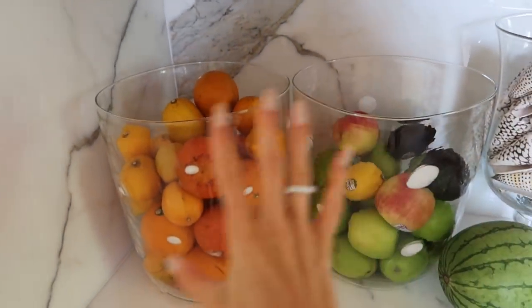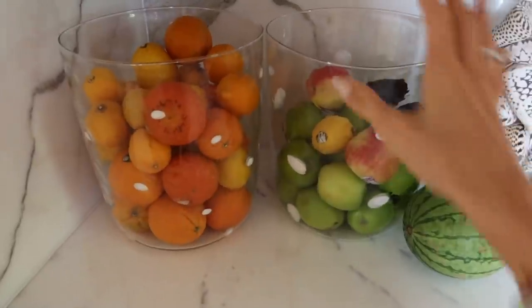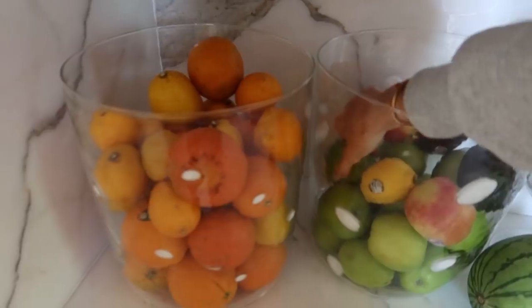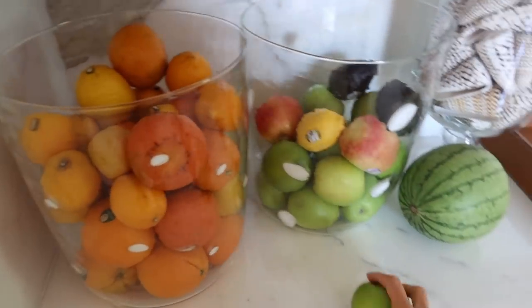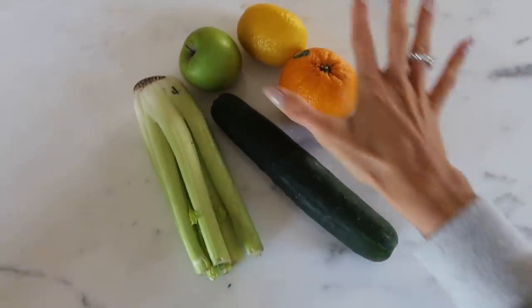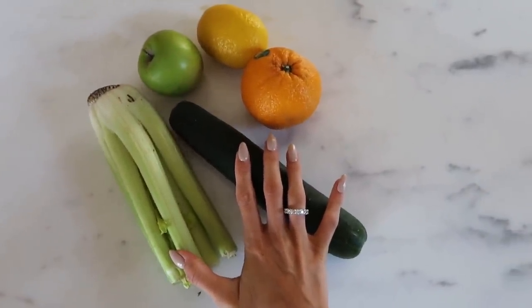Let's go to the actual juice recipe. I usually buy a bunch of fruits and put them in big vases — I love the look of a big vase with lots of fruit. These green apples I use for the green juice; the red apples Allegra loves to eat, so those are not for juice. For our juice today we'll use apple, orange, one lemon, and from the fridge: celery and cucumber. I like to add ginger sometimes if you want a little spice, but Allegra doesn't like it so I stopped adding it.